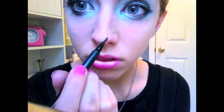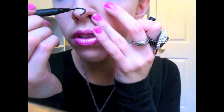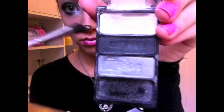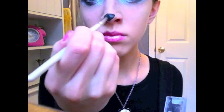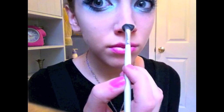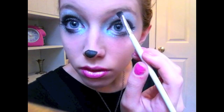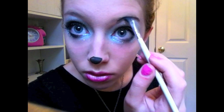I'm going to use my ELF waterproof eyeliner pen to create a panda nose. Obviously I can't make a perfect circle but just do your best. Using my black eyeshadow I'm going to fill it in. And since my eyebrows are really light I decided to fill them in with black eyeshadow — obviously if you have dark eyebrows this part isn't necessary.